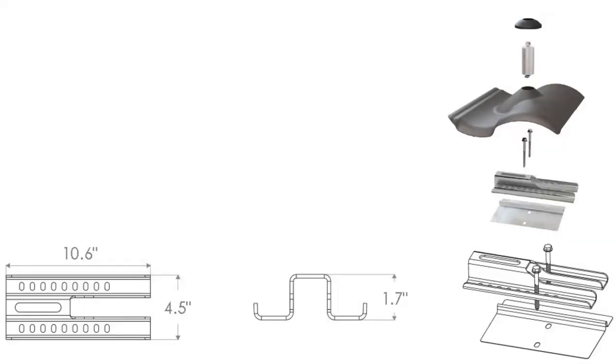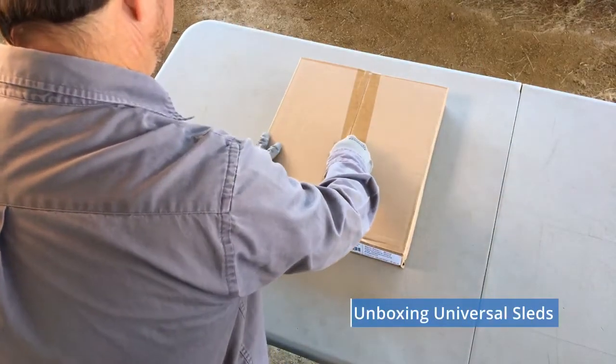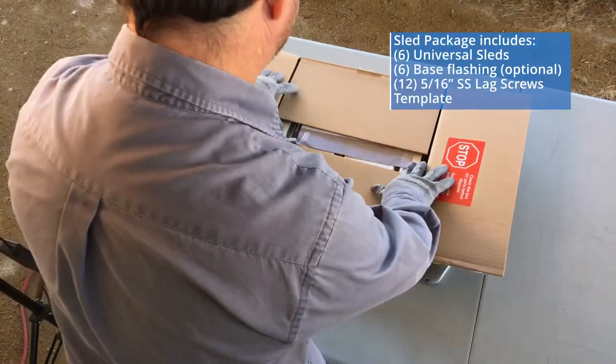The S-Tiles work with the Pegasus Sled, which is a universal roof bracket that works with any of the Pegasus tile replacements — whether flat tile, S-Tile, or W-Tile. They are included in the S-Tile roof attachment kit but come in their own boxes. The sled package includes six complete tile sleds, so you'd receive four of these boxes for a total of 24 sleds.